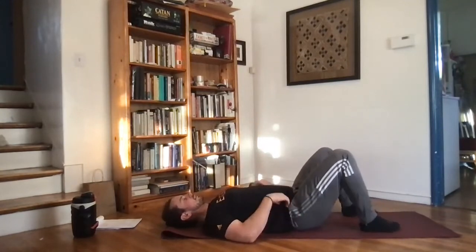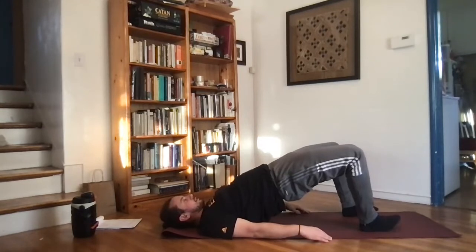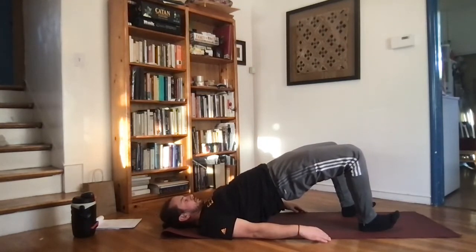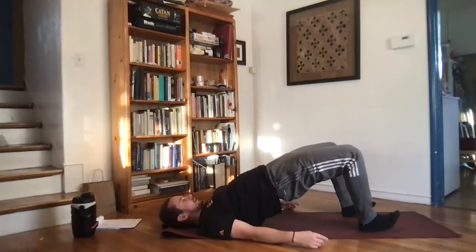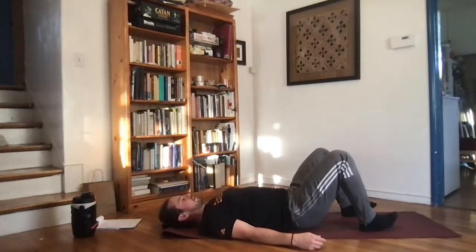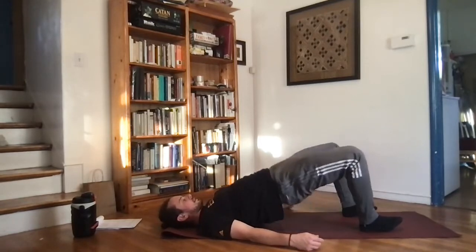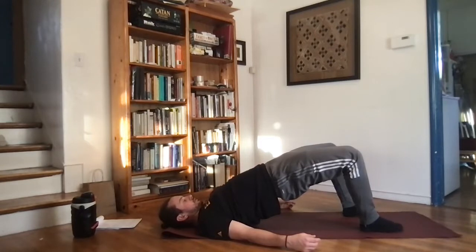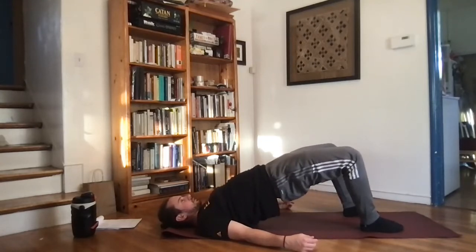Last warmup before the hamstring sweep — we've got our glute bridge. Lay down flat on your back, heels and feet down on the ground, hands down by the hips. Press your hips up into the ceiling, using your heels to push off the ground. Get those hips straight up so you're in a nice line from the shoulders through the hips through the knees. Hold, squeezing the hips together, driving through the heels, then back down.